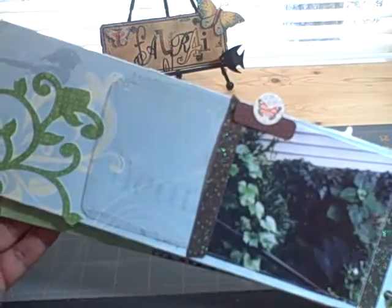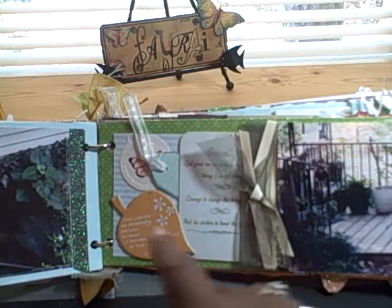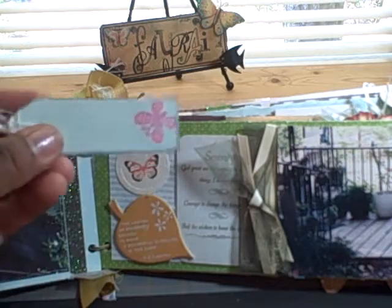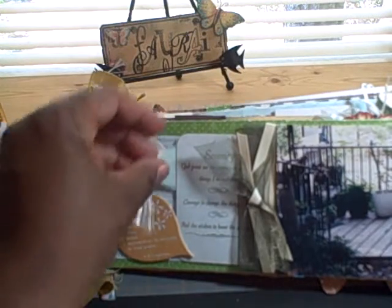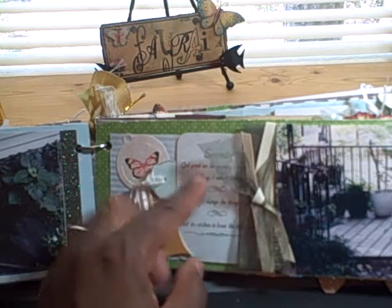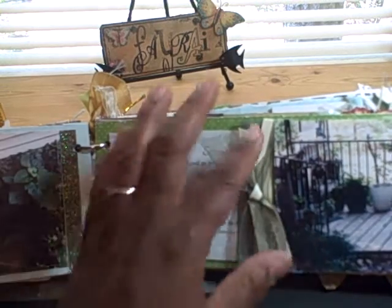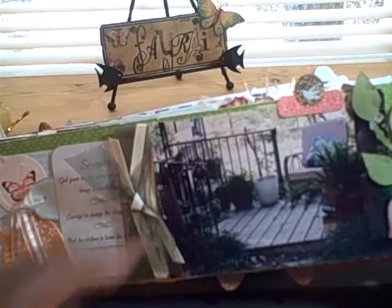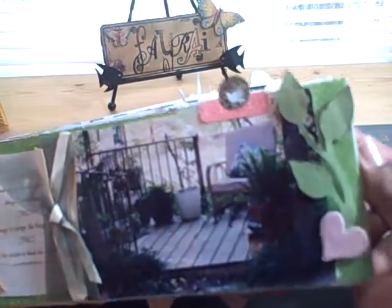On this page I added a lot of elements. This chipboard piece is from the original mini. I added a tag from the Garden Party collection, stamped that. This is also a piece from the original mini — many of you have heard this: 'God grant me the serenity to accept the things I cannot change.' I added some ribbon that's from the original, and this is another garden spot. I added this flower from a Sizzix die.